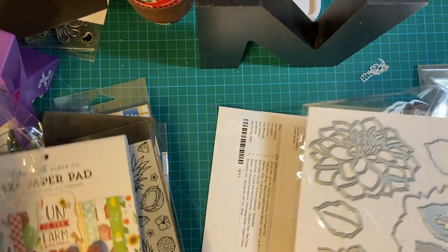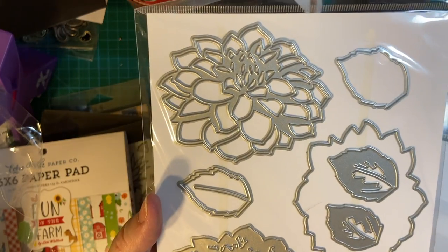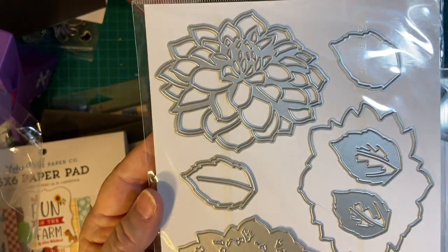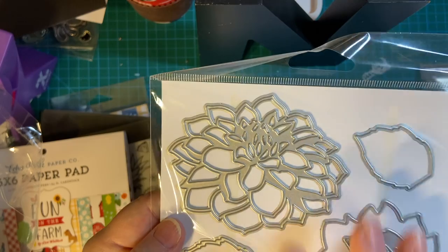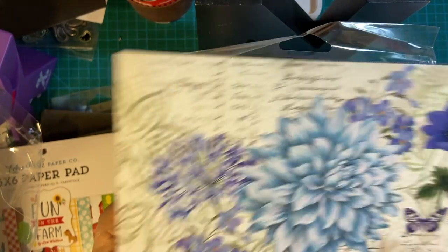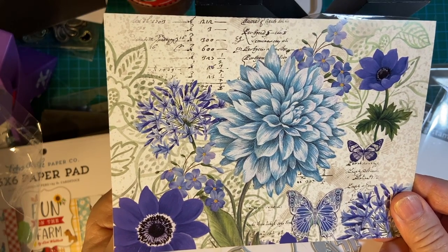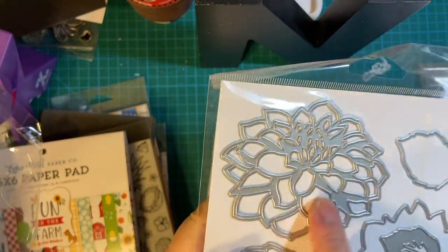Now this is from Altenew — well, it's from Scrapbook.com, but it is an Altenew set. It's Dahlias. I almost bought the set from Stampin' Up but decided on this instead. I am going to be making a homemade version of a store-bought card. I'll give you a hint — this is what the card looks like. I got it as a freebie from one of those places that you donate to.